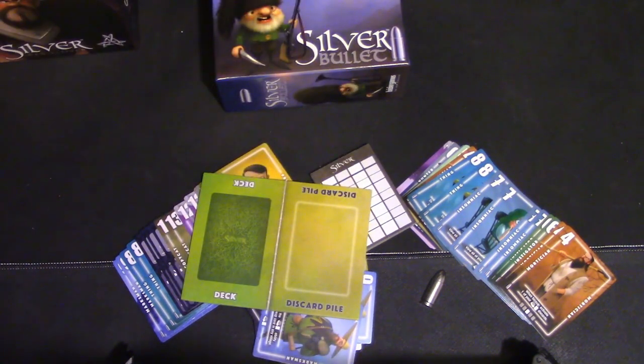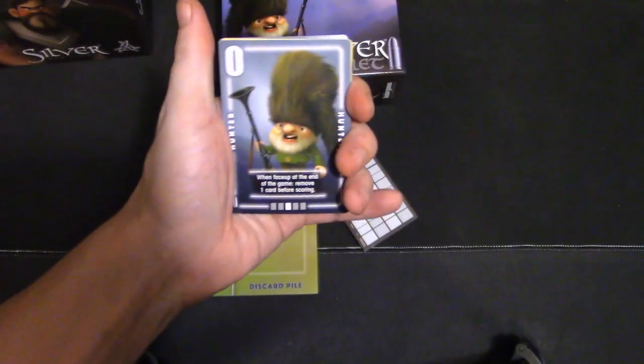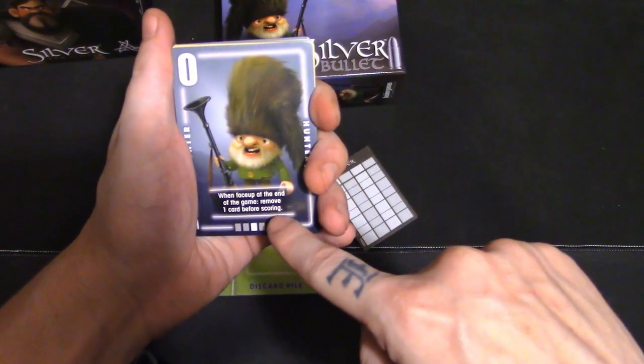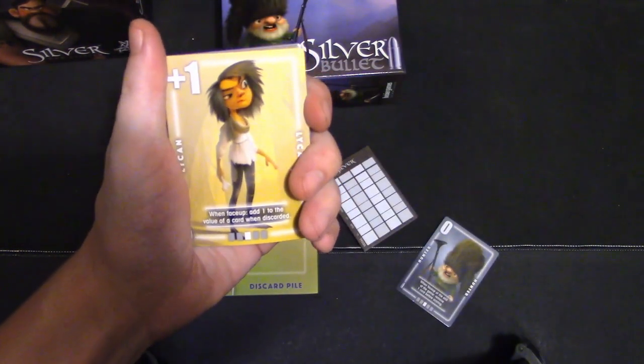I'm not going to tell you how to play this game, but I will go over every single card so you see what you're getting. Number zero — when faced up at the end of your game, remove one card before scoring. That's pretty nice to have. If you have like a 13, boom, he shoots it out of play.